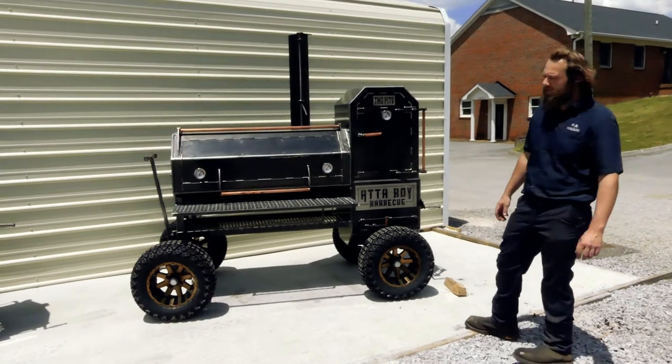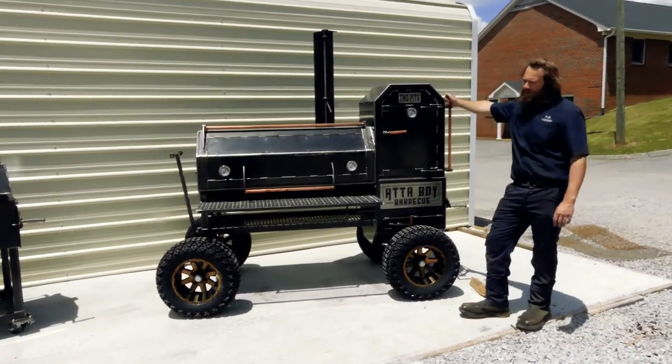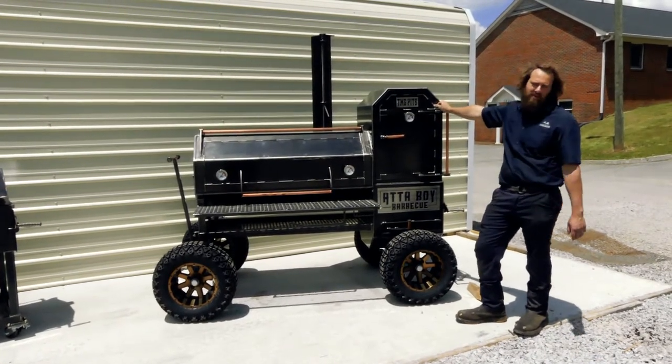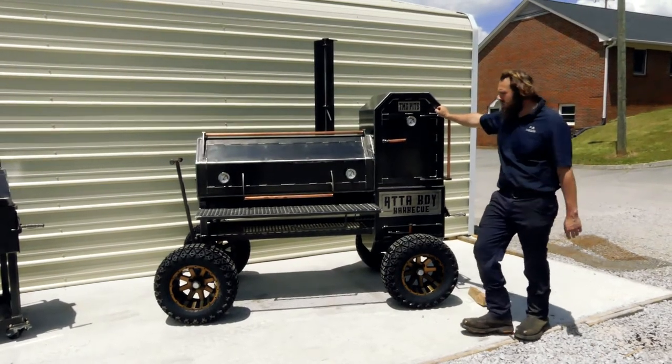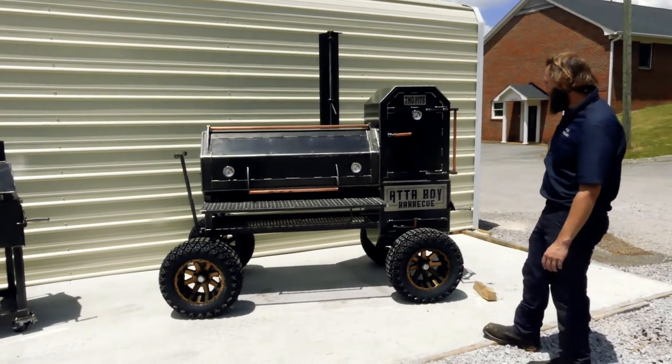We've got a pretty cool little combo to show y'all today. This is for our friend Jeffrey over at Attaboy Barbecue. If you haven't seen him, go check him out — it's Attaboy Barbecue on Facebook, Instagram, TikTok, all that. He cooks some freaking amazing food, so go check him out. He hit us up, he wanted a nice smoker grill combo, so this is what we did for him.